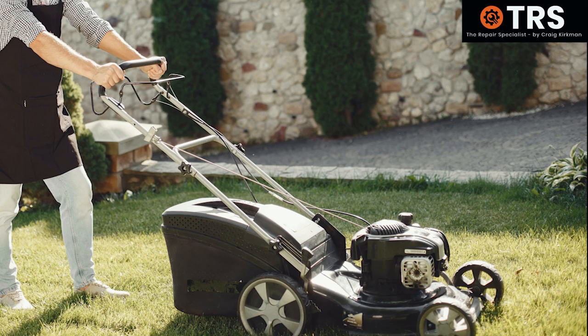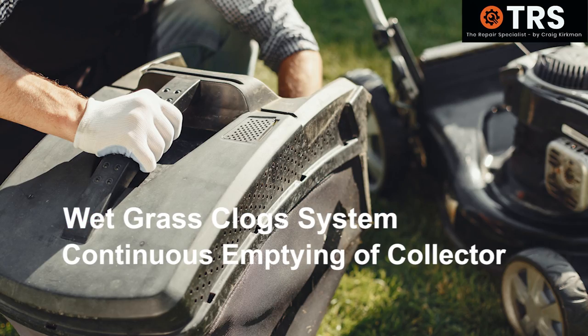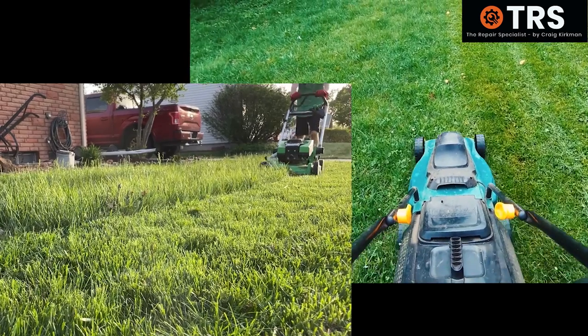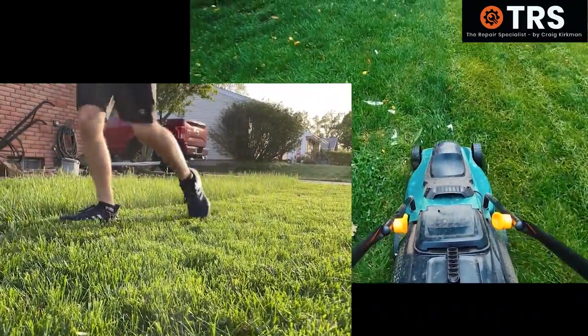But the downside for the collecting system is that it does clog up when the grass is wet, and we have to keep emptying the grass collector. But there's far more to mulching and collecting and lawnmowers in general than what I've mentioned here — this is just some of the basics.